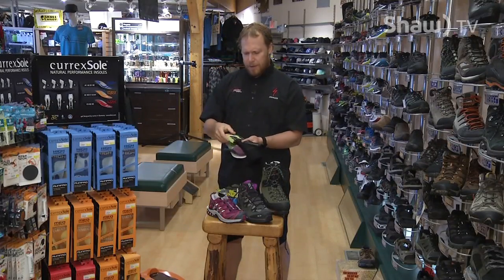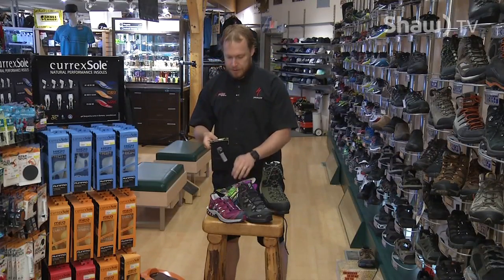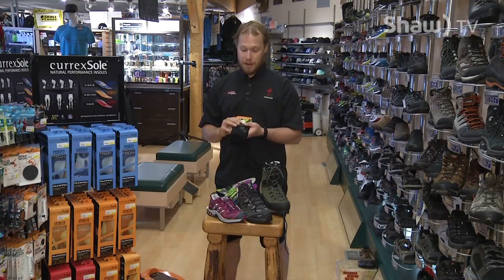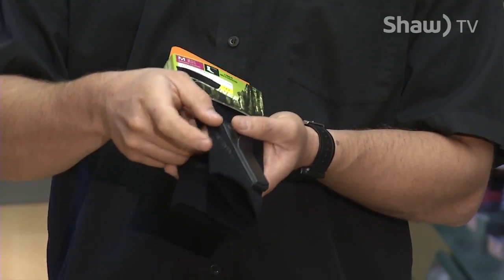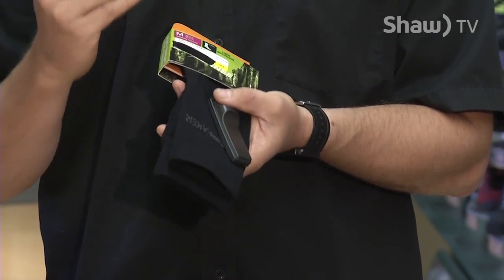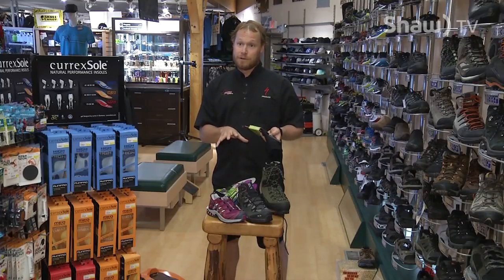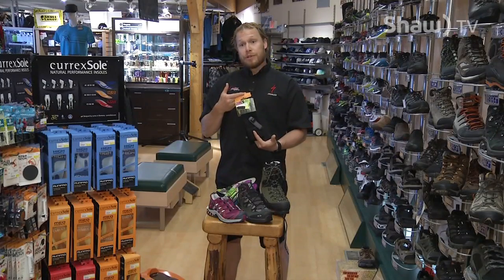There's also a sock called a liner sock. Say you bought a pair of boots that are only about a quarter size too small — sometimes just using a liner sock inside, which is a very thin sock, will give you the foot room you need. Don't forget that the thickness of your sock does affect the fit of your shoe or boot. People also double sock up — wearing a liner sock and then a bamboo sock over top. It creates a shearing layer so the fabric takes the rub versus your skin, preventing blisters.